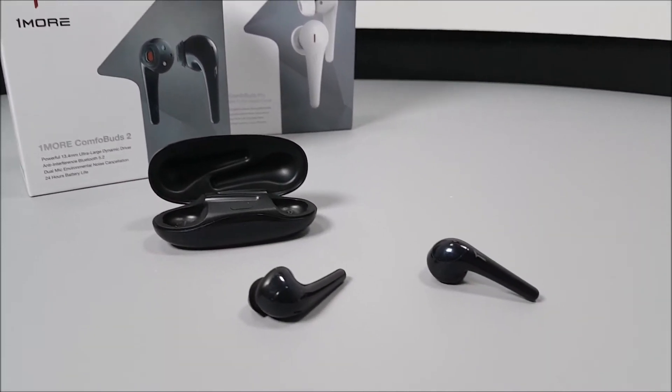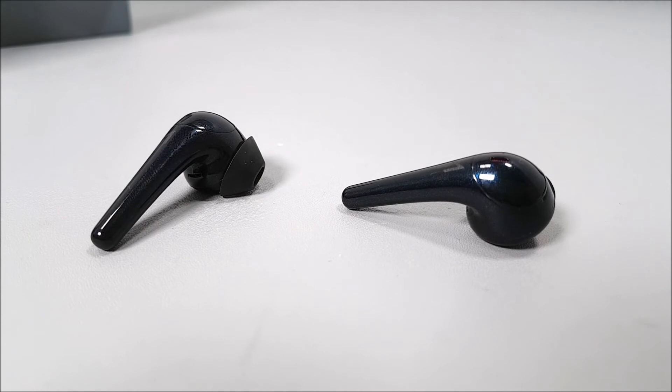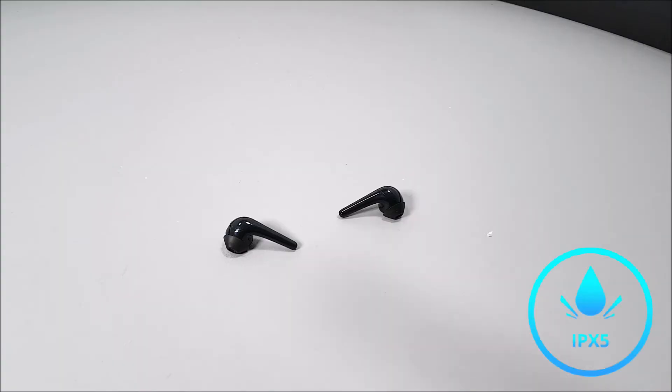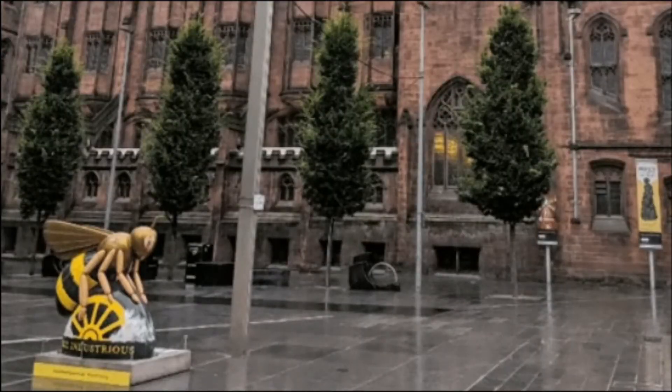Overall, not only do I think these are very secure earphones while placed within my ears, but they also have a very good design — they are rather sleek, very compact, and great sounding. I'm pleased to say they are indeed IPX5 waterproof, so you won't have to worry about wearing them when you're out and about in cold Manchester showers.